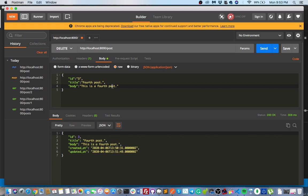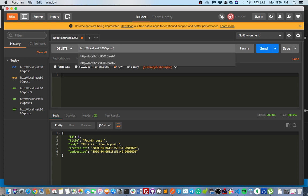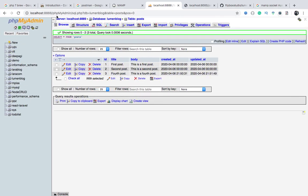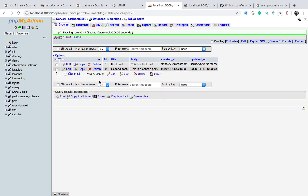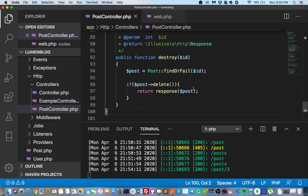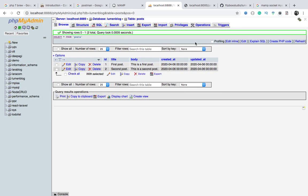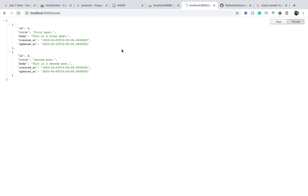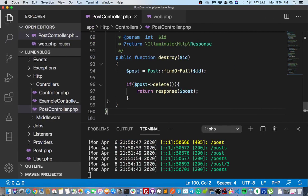For the delete function, use the DELETE method. In the controller's destroy function: find the record by ID using 'Post::findOrFail($id)', call '$post->delete()', then return a response. In Postman, select DELETE and pass the ID as a URL parameter. After sending, the record is removed from the database.